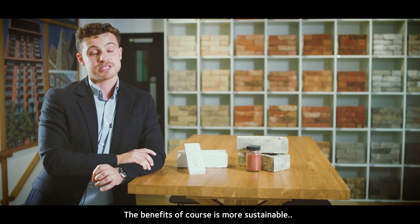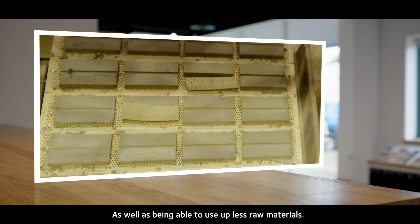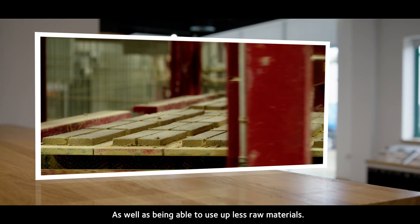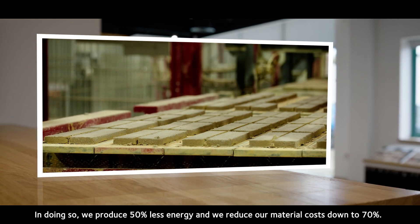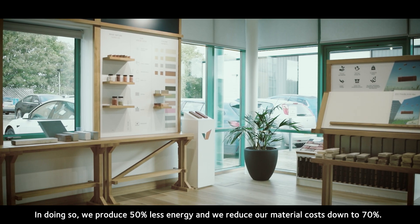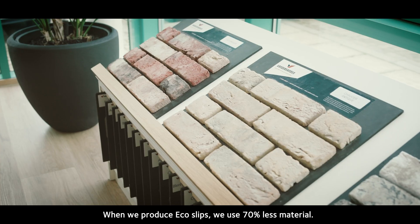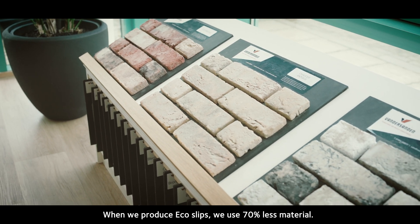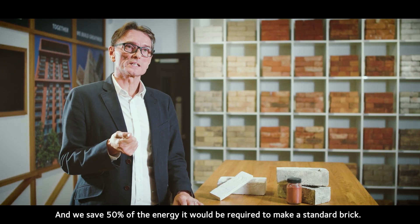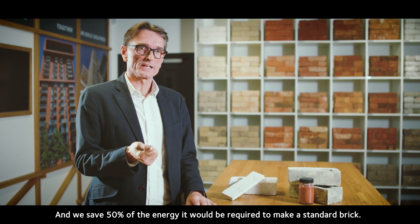The benefits are of course more sustainable, which links into our vision of together to zero, as well as being able to use up less raw materials. When we produce eco slips, we use 70 percent less material and save 50 percent of the energy it would require to make a standard brick.